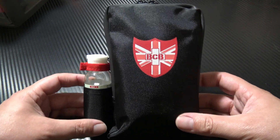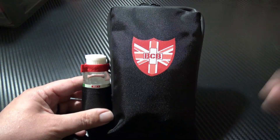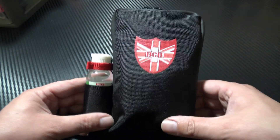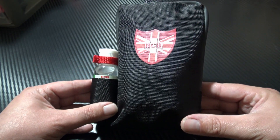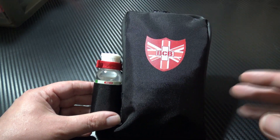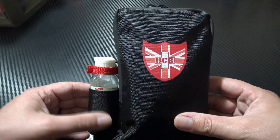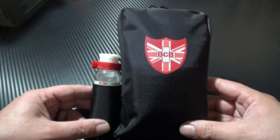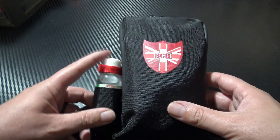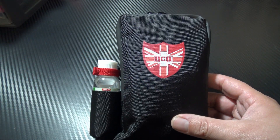Hi everybody and welcome to Survival Dads. In this video I want to show you this — the BCB Personal Protection Pack. This is designed to be a small, compact, easily wearable protection kit for anyone working on the front line. You could be security, police, medical, or just anyone working with the general public.